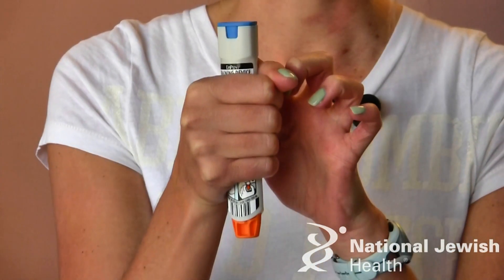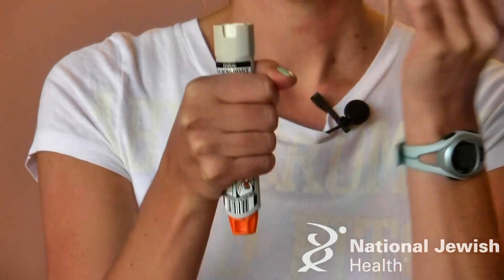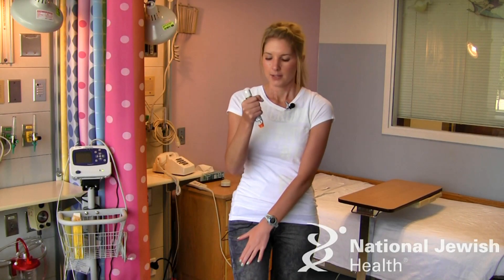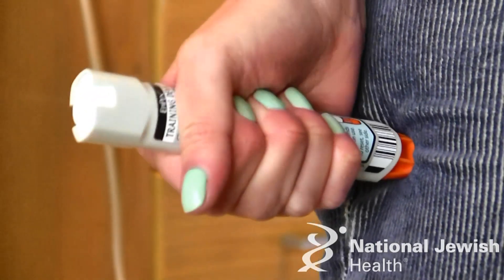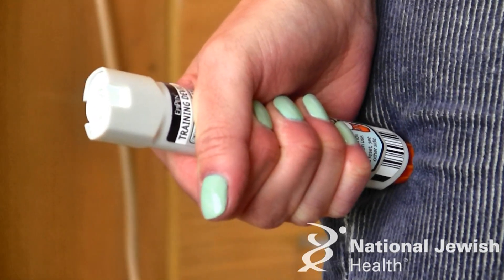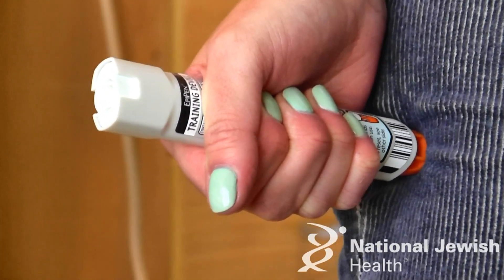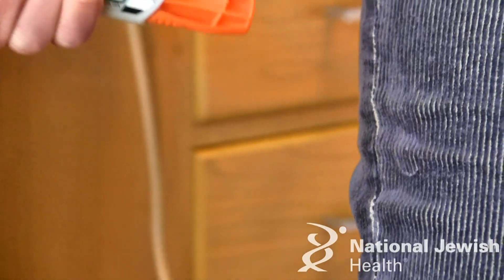In order to activate the EpiPen, you remove the blue cap and you will inject it into the lateral thigh, which is the big muscle on the outside portion of the child's leg. You hold it at a 90 degree angle and you insert until you hear a click. And you hold that click for 10 seconds. Most parents don't know that it's okay to use this through the child's clothing, so don't worry about trying to get their clothes off — you can just do it through their clothes.